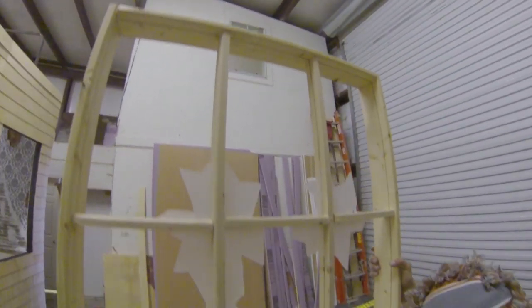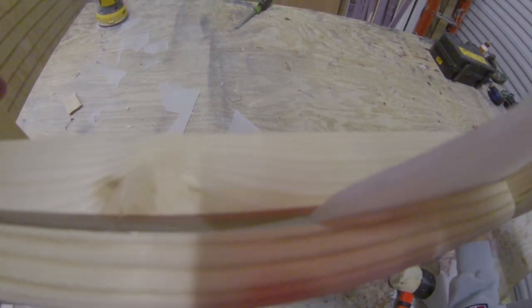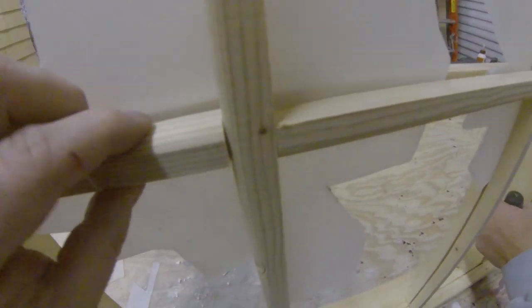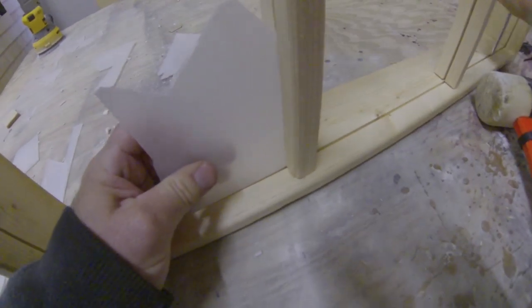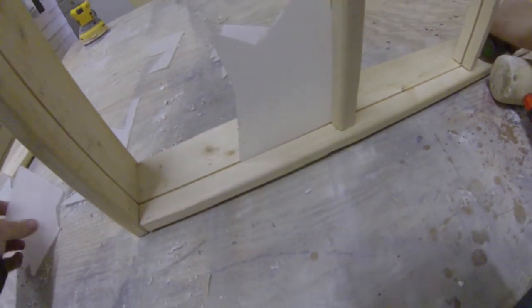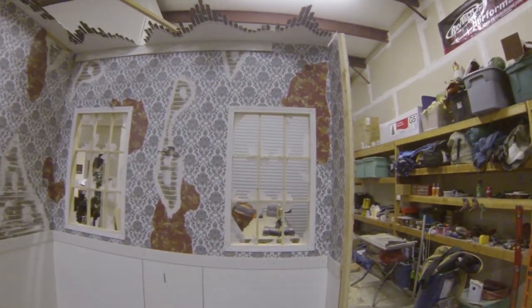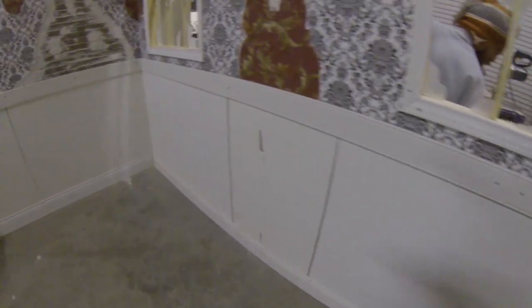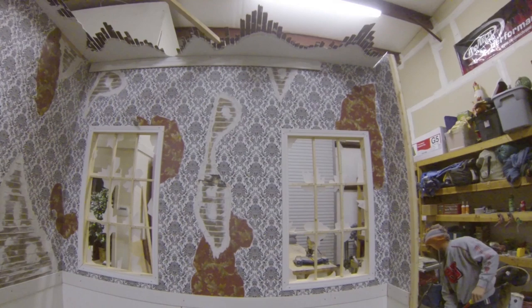Alright guys, we got the frame done for the second window. We use these — if you see there's a little edge here — to get these pieces together, and if you notice, we use that groove that goes all the way around. That's so we can put our corner pieces in and some side pieces for the broken-out windows. We've got the trim on, we've got the baseboards, all that going. We've got the windows done. All we've got left is to do the trim up top and start painting.